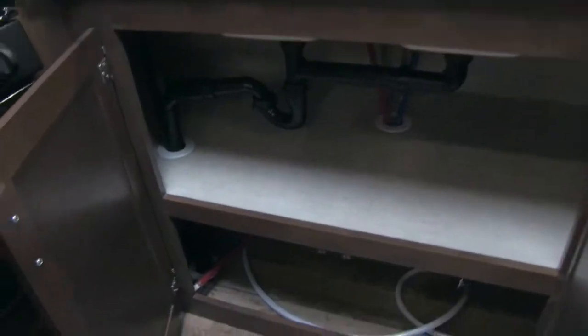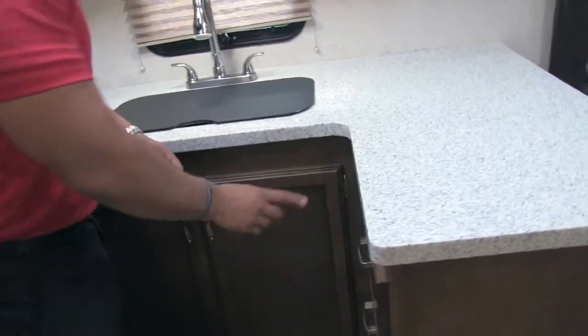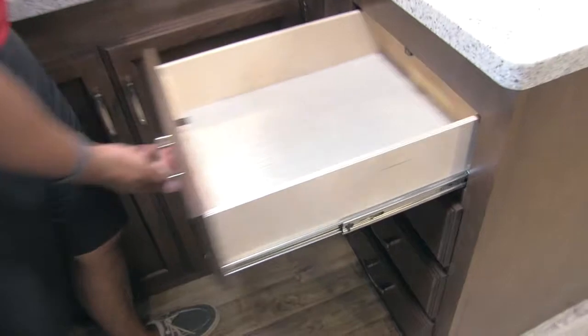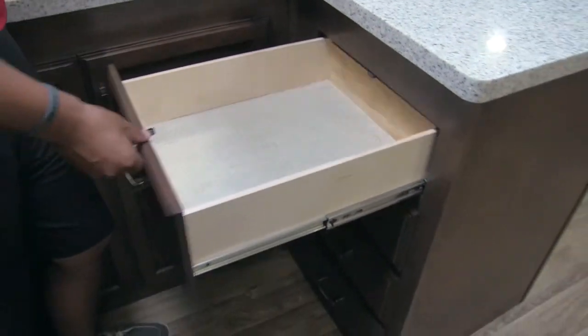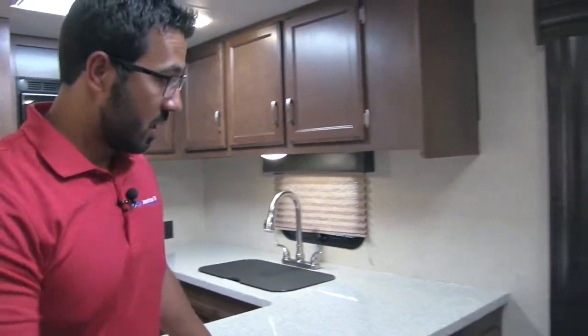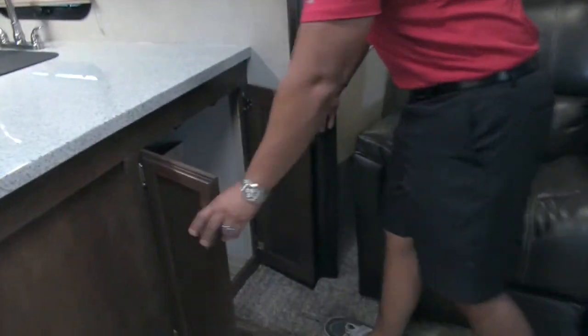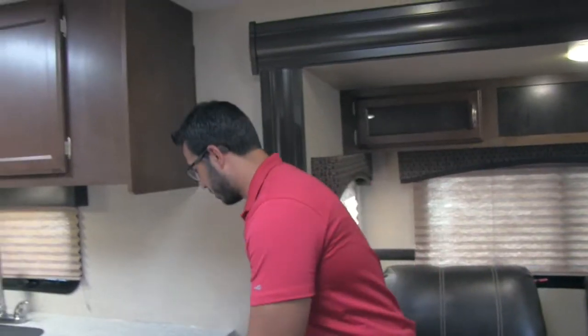Underneath the sink you have great storage — plenty of room for all of your cleaning supplies. And then you have a very nice bank of four large drawers — plenty of room for silverware and all of your serving utensils like spoons and spatulas. Right over on the other side of the countertop, this opens up to a huge space. Personally, that's where I'd put my trash can, but you can put whatever you desire.